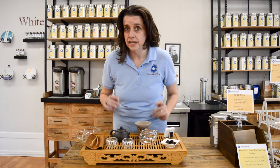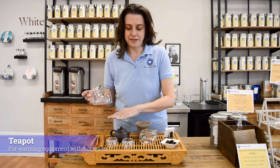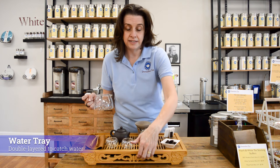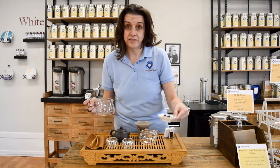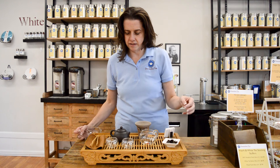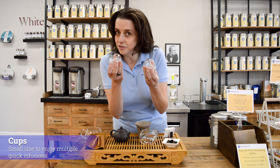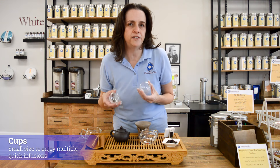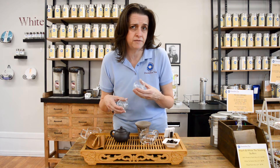Let's walk through our equipment for a gung fu service. We're going to have a teapot over here, which will be filled with water because I'm going to warm the equipment — which leads us to the water tray. The water tray has an interior tray that will catch water. We do this traditionally to warm the teapot and to allow you to smell the tea. We also have tongs to help put the tea into the teapot. We've got two small cups. The idea behind a gung fu service is short steeps — 15 to 30 seconds — poured into small cups and generally shared between two to four people.